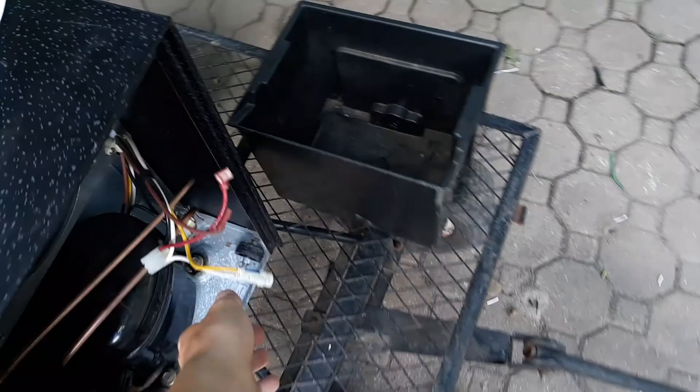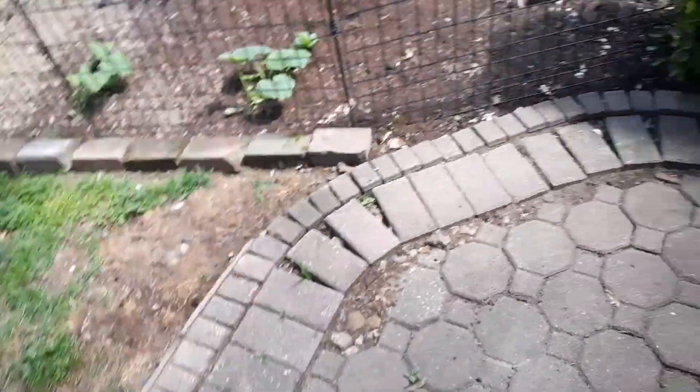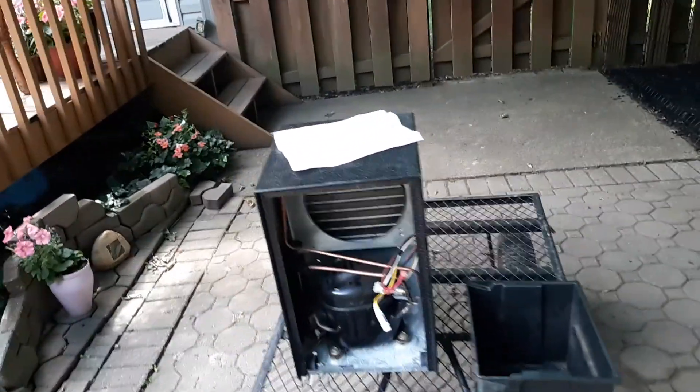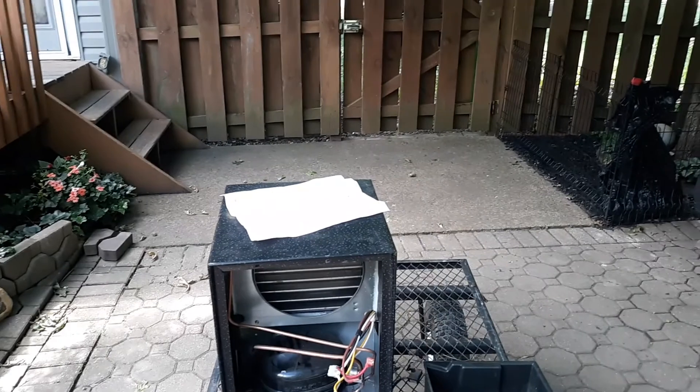I'm probably gonna take this neon light. I'm currently trying to build a dehumidifier out of parts I've gotten from the scrapyard, in hopes that I get a working dehumidifier. So I'll probably make a follow-up video to that.